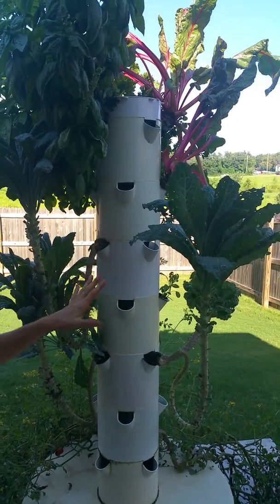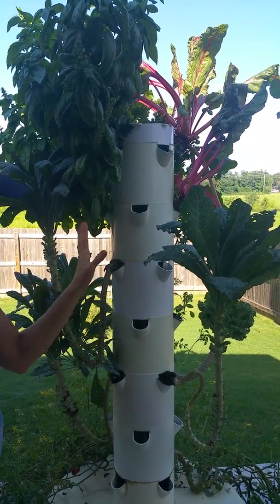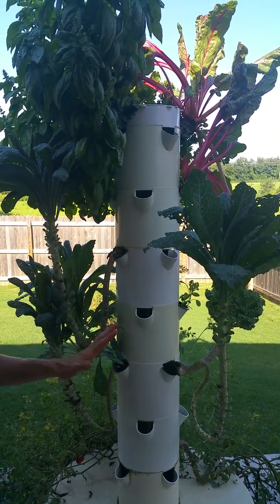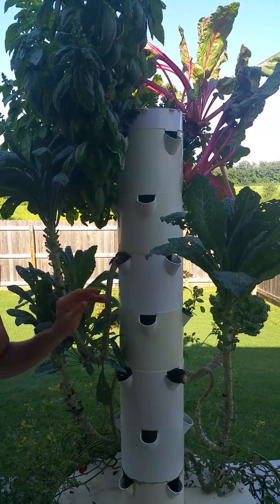So when I come back, this will be a five high tower and it will have some cleaned up extensions on there. But for now, I just wanted to kind of share this with you. Hopefully that's helpful for you.